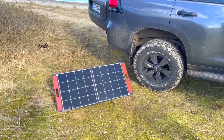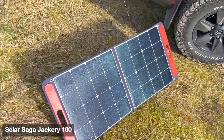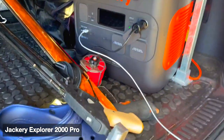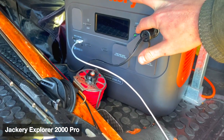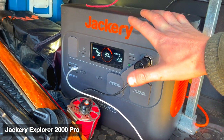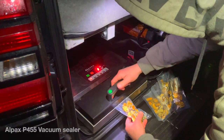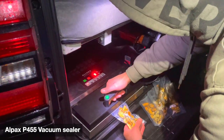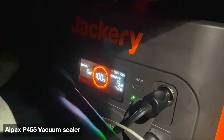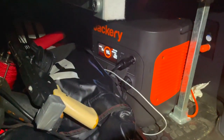For the energy of the car, I use this Solar Saga panel from Jackery, which is charging the Jackery Explorer 2000 with 2160 watts of power. It's actually charging pretty good — around 90 to 100 watts — and it just costs one percent.